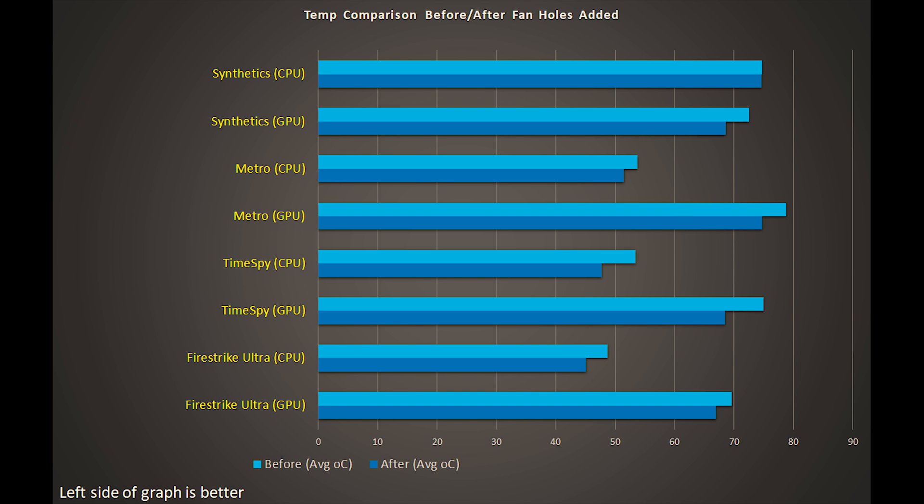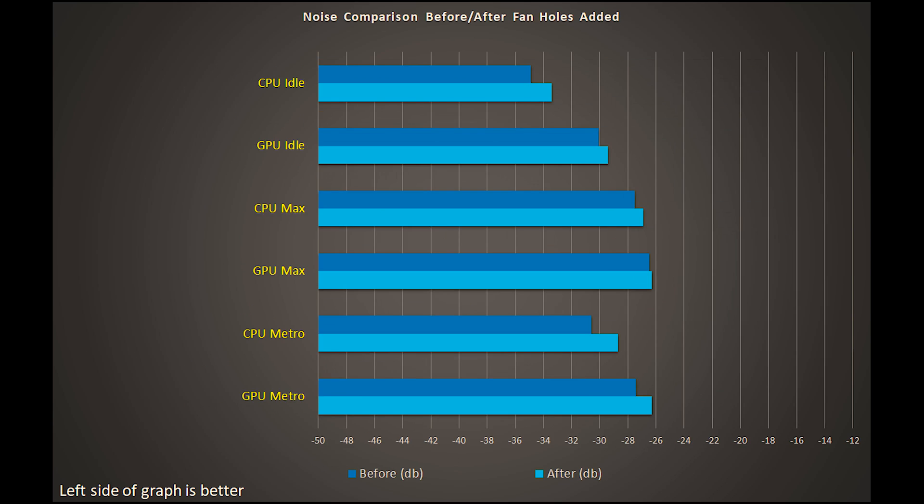Once I had done that, I did a bunch of measurements, and I'll put the graphs up here in a second. The gains weren't phenomenal, but they were certainly good enough. You can see that the overall temperatures went down a little bit on some of the synthetics. I did measure the noise - it went up a little bit because there was less obstruction, but certainly not enough for me to regret doing this modification. The lower temperatures are going to allow me to now start doing some fine-tuning with possibly overclocking the video card, maybe the CPU. I have plenty of headroom on my PSU. Now I've got some cooling headroom, and I'm going to put it to work.